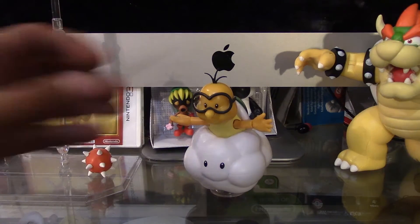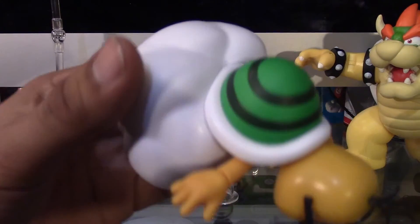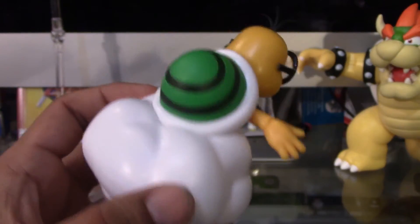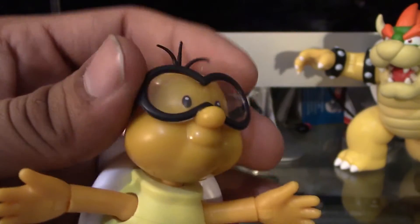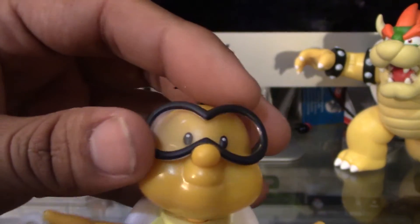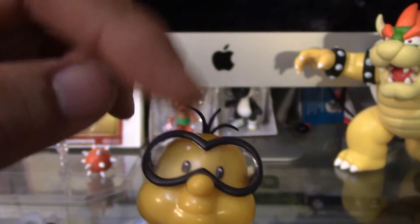Alright, so now let's take a closer look at the figure. He's a pretty cool little guy. It's nicely painted. And he has no weight to him, he's really, really light. Pretty cool. They actually put a little piece of plastic inside the glasses in order to make it look like he's wearing glasses. When I first saw the picture for this figure, I thought he was not going to have any little windshield inside.